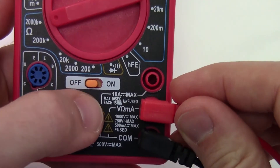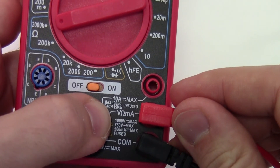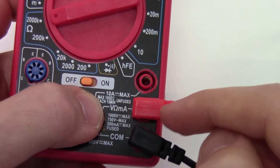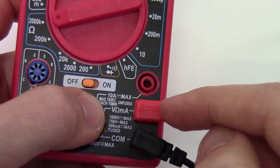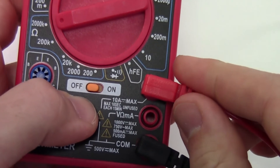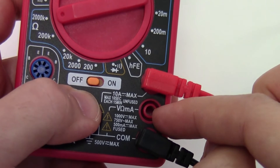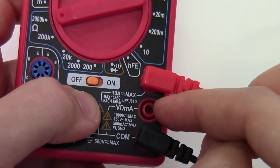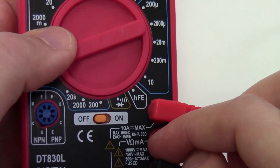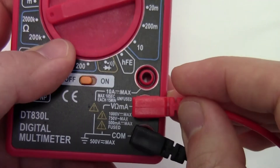Students also don't check how much current they're expecting to measure. They might accidentally measure a short circuit or a motor that draws a lot of current and blow the fuse on the smaller port. The rule of thumb is that when measuring current, you should generally start in the higher range, make sure you're measuring a safe amount, and if it's low enough you can move down to the lower range. If you accidentally measure a current that's too high with the lower port, you'll just blow the fuse. Make sure the probes are in the right ports for what you want to measure.